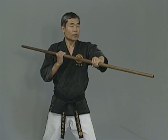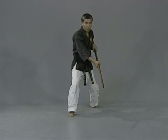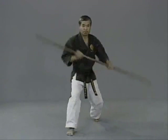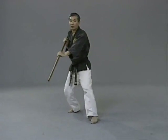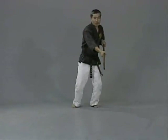Now knee attack. When you do the knee attack, don't look down — watch straight ahead. Ni, san, shi, go, uchi, uchi, ku, ju. Performing the knee attack drill.